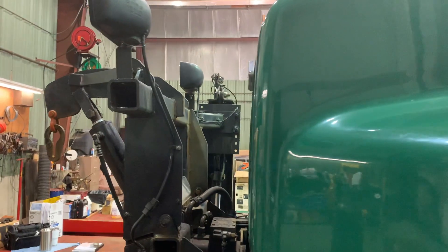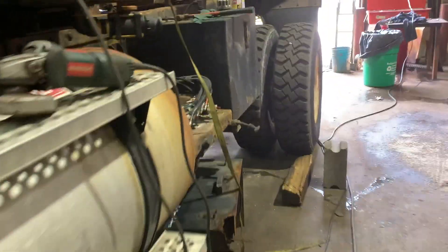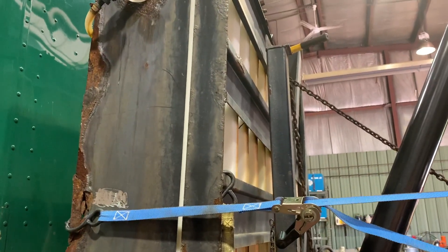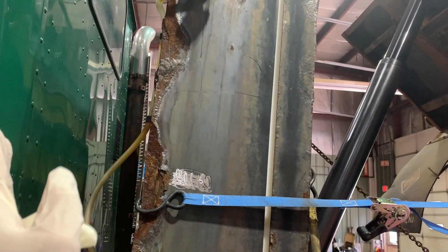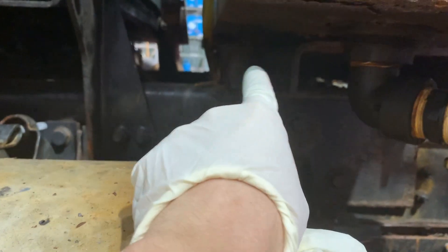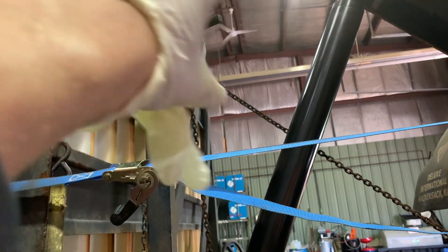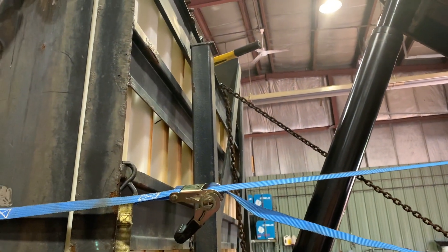This is one of our plow trucks — an International Paystar, 2008 or 2009 model. I'm working on this calcium tank, which was listing forward toward the front of the truck. You can see this nice piece of C-channel here, but there's not much support in the front, so I'm adding an L bracket going off that wing brace to keep it from leaning toward the cab.